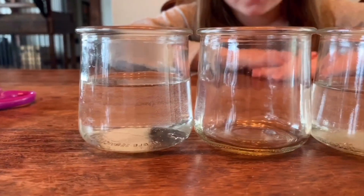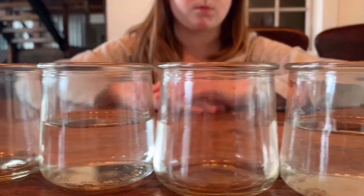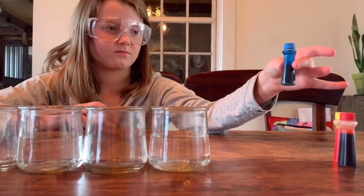So we have already pre-filled our jars. Every other jar is filled halfway with water and every other jar is left empty. So Cyd, why don't you help us with the colors?